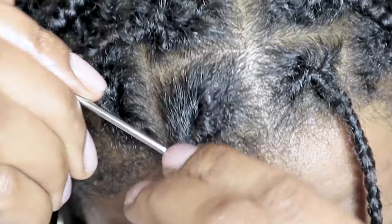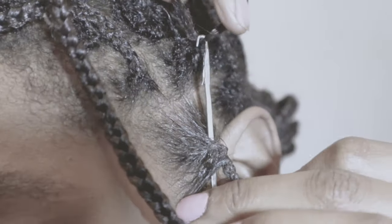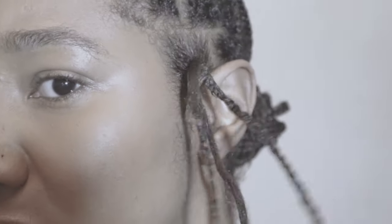A lot of you were asking me how do I take out my crocheted roots. If you're not sure what I mean by crocheted roots, I've also done a video about how I kept my braids lasting longer by crocheting my roots.